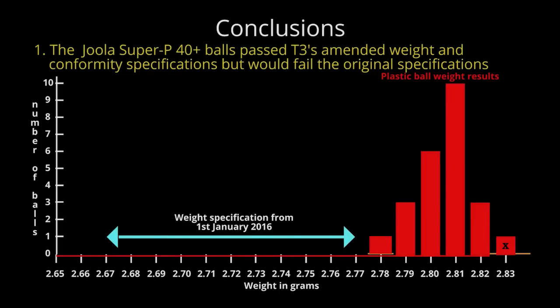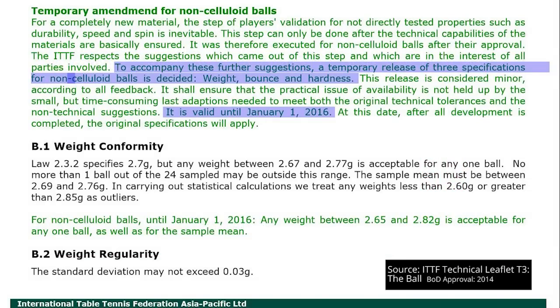Our conclusions. One: every Joola Super P40 Plus ball would fail the original T3 weight conformity specifications — the same weight requirements which will come back into force from January 1st, 2016. So between now and then, manufacturers have got a lot of work to do to get back to those original specifications.